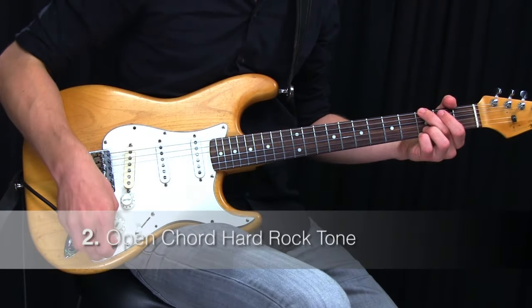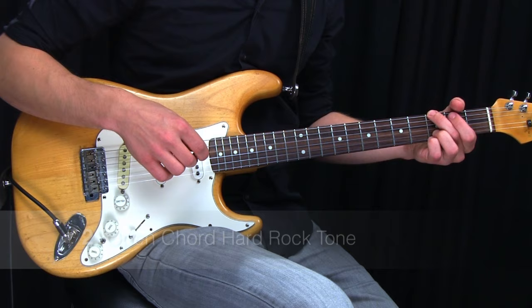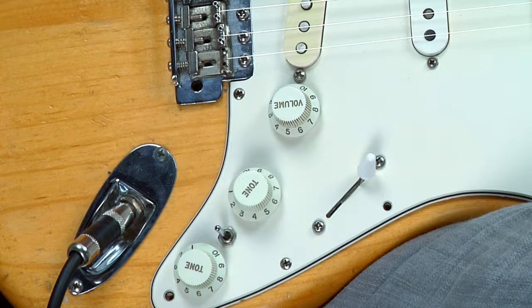So much of rock guitar playing has to do with the tone and the attitude you're using, so let's start with the tone. I'm using my Fender Stratocaster for this tutorial, but you can use any guitar for the examples. I'm using my bridge pickup to get it extra aggressive sounding.